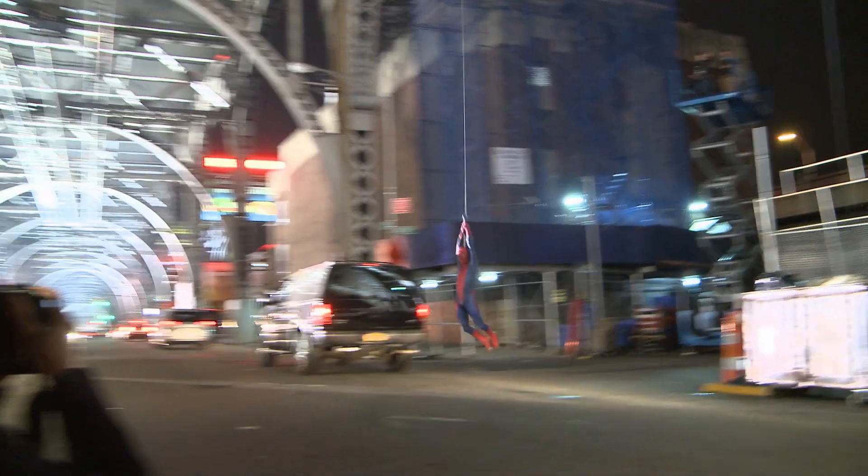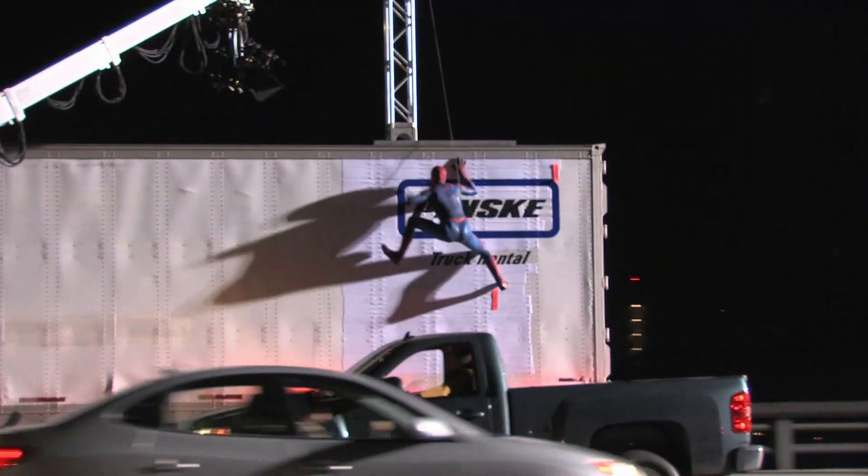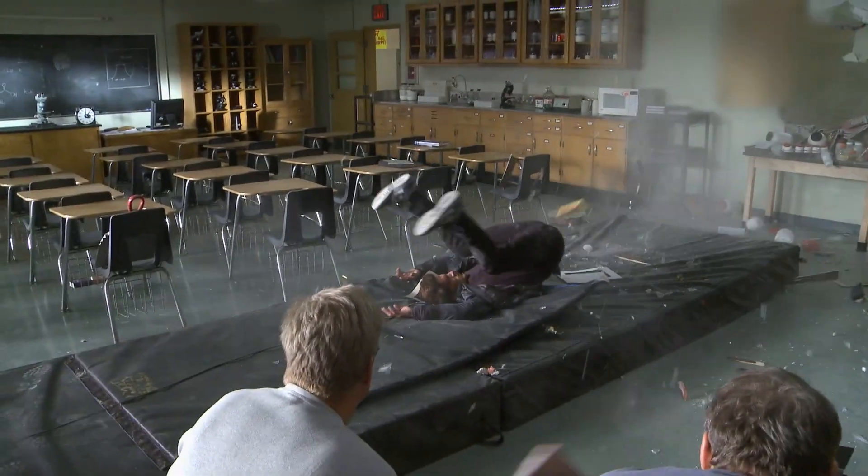If you can do it simply and practically with people, that's where we'd like to land if we can, and we'll push that as far as we can. And if we get to the point where we realize we can't go any further with it, then we throw it into the world of visual effects.